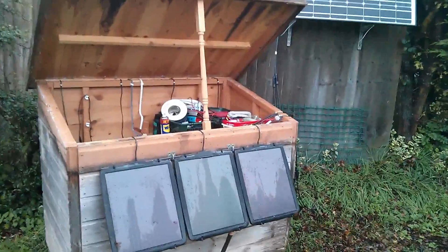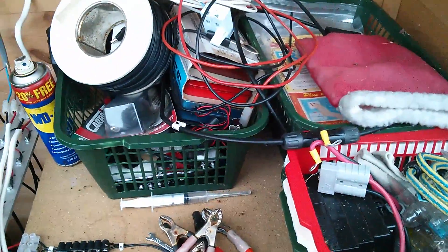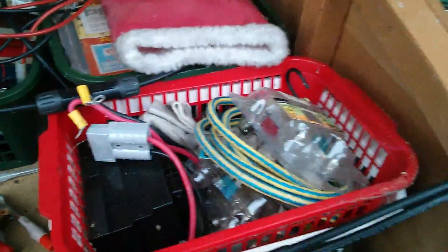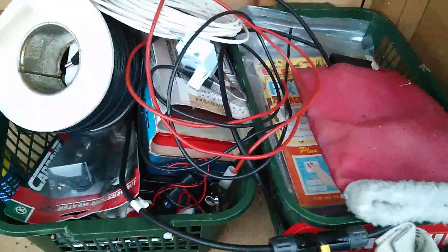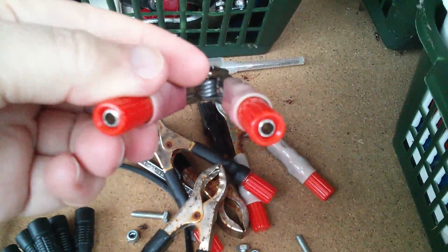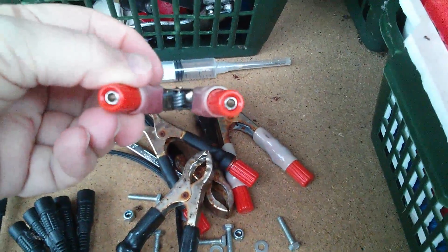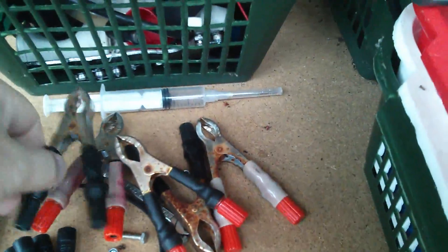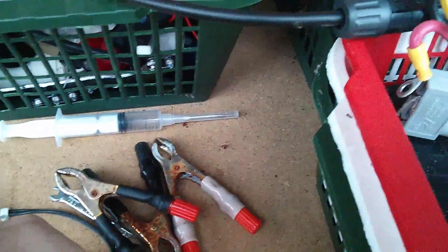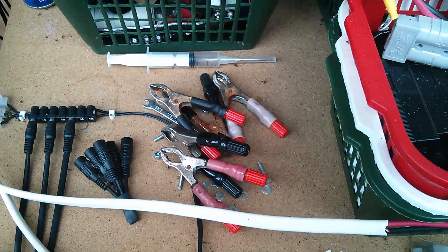I thought I'd check in this tool shed — my solar shed — whether there are any more controllers in here. I don't think so: light bulbs, connectors, rubbish, some old magazines. But I have found these modified crocodile clips with 4mm banana terminals, and these aren't rusty at all. Maybe I'll put those on the battery when I come back out, possibly with another charge controller.